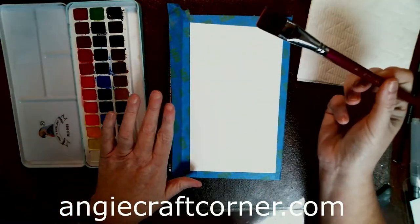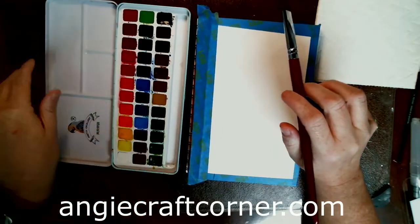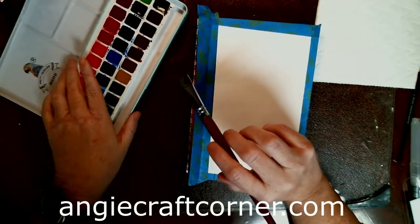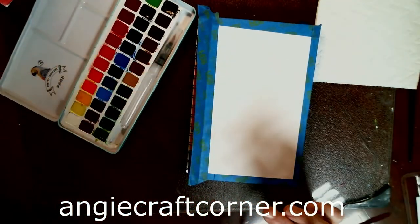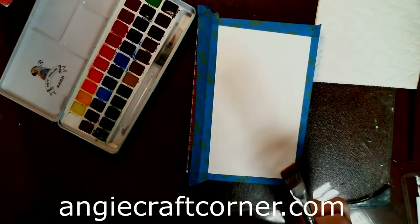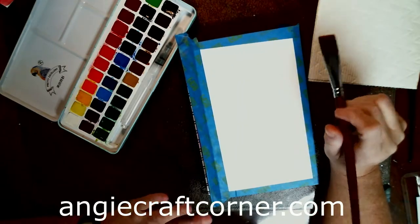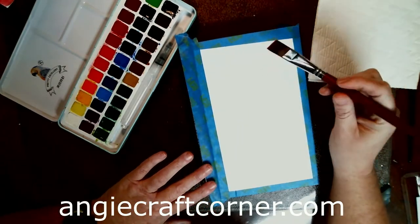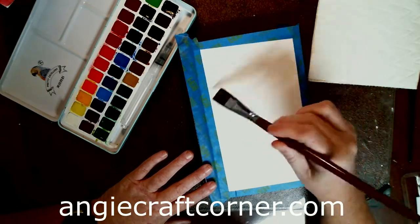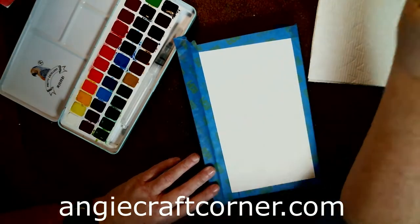I'm using a number 16 flat brush and first we're going to do our background. I'm using Pretty Excellent paints — I love these paints for the price. I received them a couple weeks ago and I like the vibrant colors. We're going to do a deer on a mountain today, just blacked out, but first we'll start with our background.